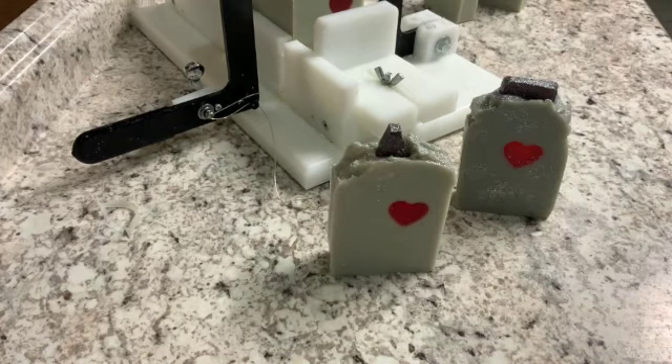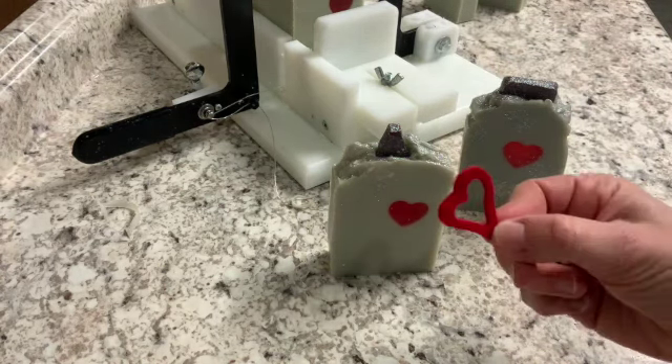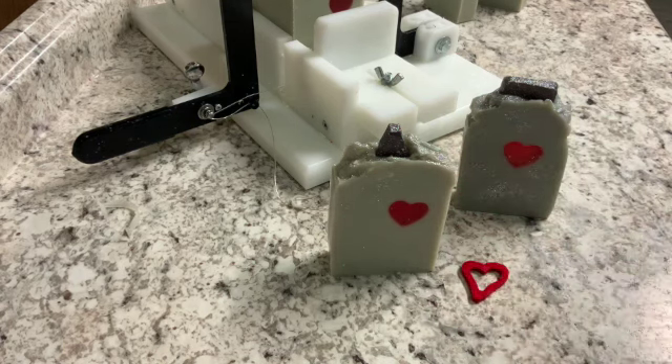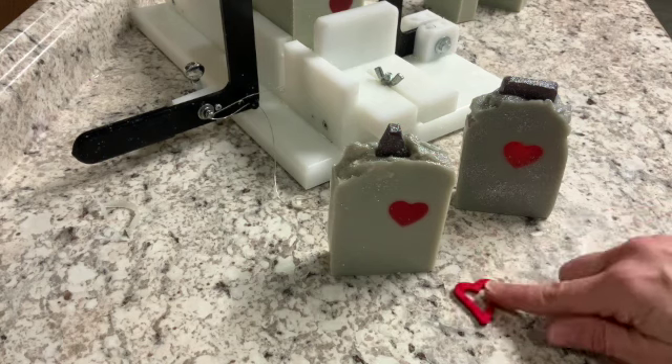I'll be back in a minute to show you the packaging. I found these little hearts at Hobby Lobby — so incredibly cute. I'm going to do the muslin bags again like I've been doing and put the bars down inside the muslin bags. This little heart will dangle off the top in honor of the Tin Man who now has a heart.